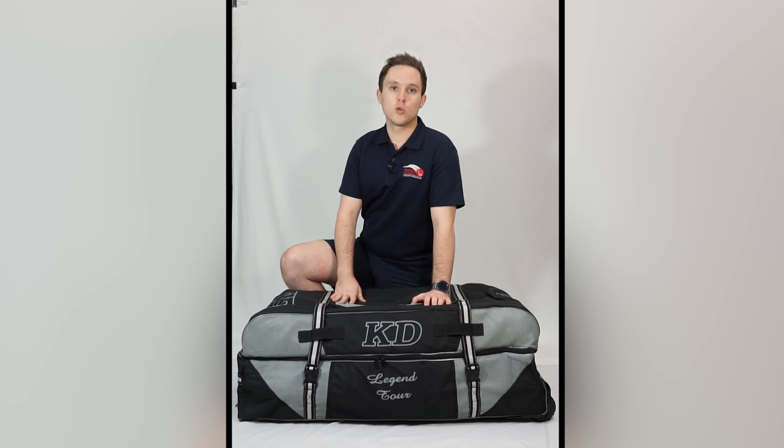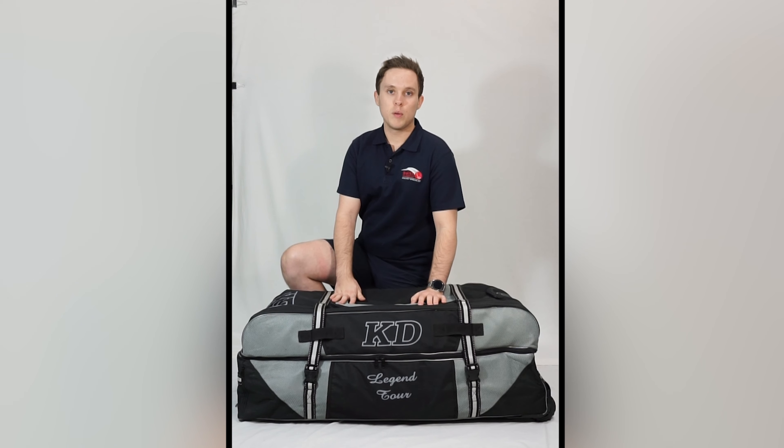If you'd like to find out some more information on the rest of our KD Cricket bags range, be sure to head to our website at kdsport.com.au or head to our Facebook and Instagram pages at Keith Dudgeon Cricket. Thanks guys for watching and I'll see you in the next video.